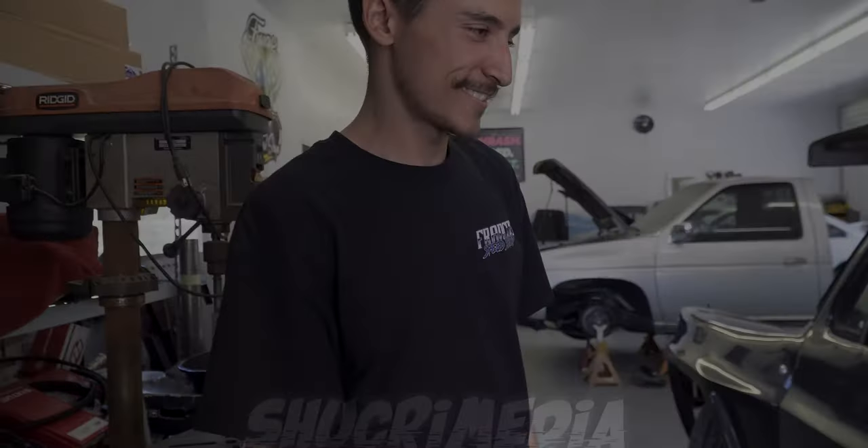Thanks for coming down and checking her out. Really appreciate your time.